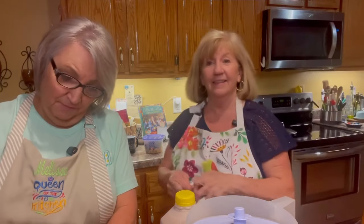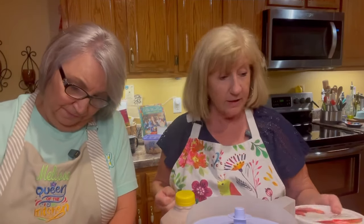Hey y'all, I guess you're wondering why I'm using a can opener on this sweetened condensed milk. And I will tell you why — because Deb had the bright idea that she's going to make us some Frosties. Do y'all love Frosties? Wendy's Frosties?